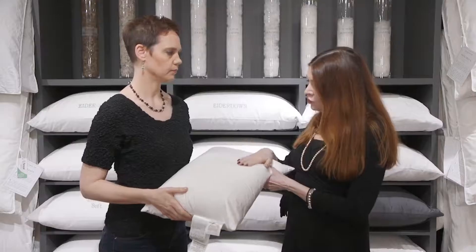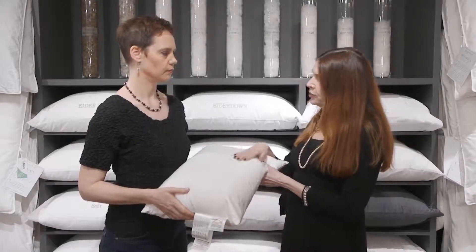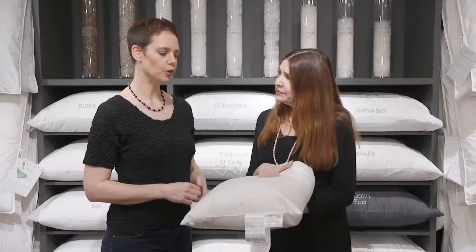Now you've got nice clean dry pillows — how do we store them? You can store your pillow in the fabric bag that Saint-Geneuve sells them in. If you don't have the fabric bag anymore, you could put it into a pillowcase or wrap it in a sheet. No plastic — you don't want to vacuum pack them because that will crush the down. If there's any moisture left in the pillow and you put it in plastic, it will mildew.